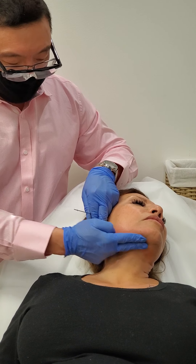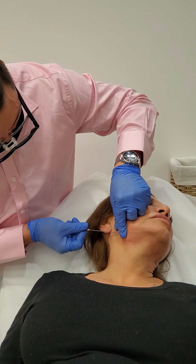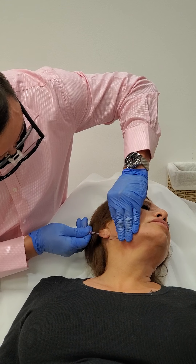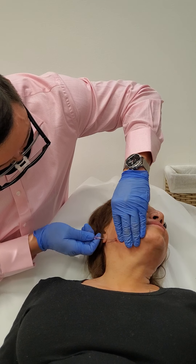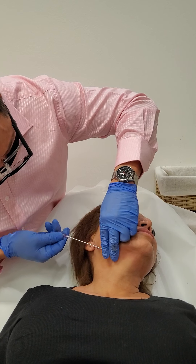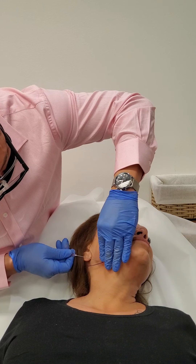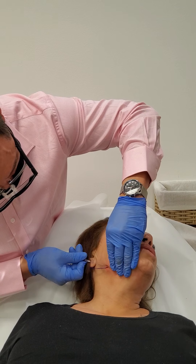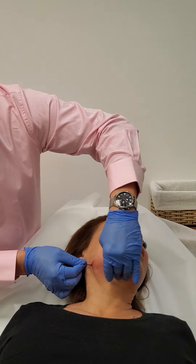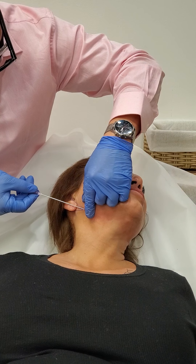Now if I pull from the bottom — which I'm going to do — everything becomes more of a contoured look. That whole jawline gets better. Once it pulls up, everything has less loose skin right there. Now I want a tube going down for the lower poles.